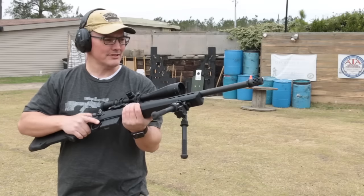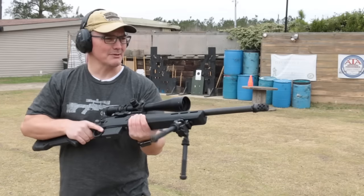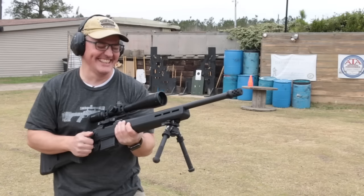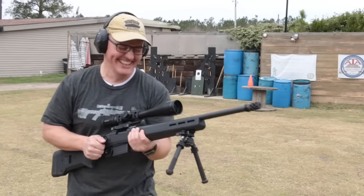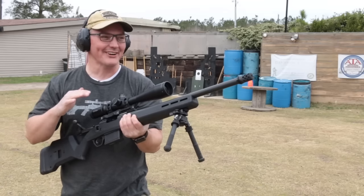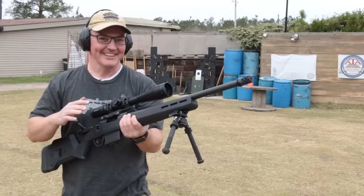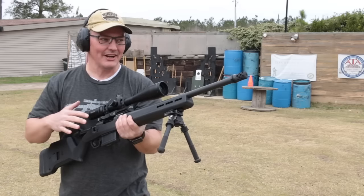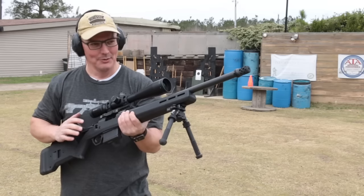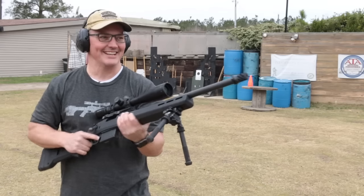For kicks, I'm gonna try this radial brake just by itself. I've never shot something like this. Oh my god. It's really effective — there's hardly any recoil at all. Like it's much higher in recoil control than that plus the can on top, but it is blasty as crazy.